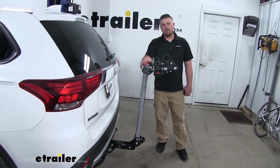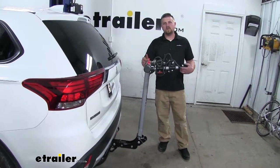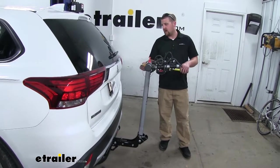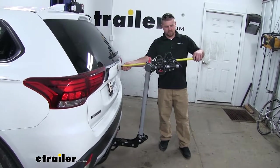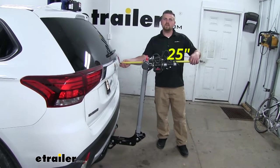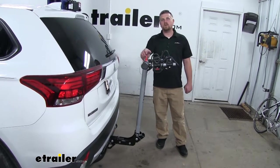The rack is nice and compact on the back of our Mitsubishi. Obviously it will take up some space and add to the overall length though, and from the hatch to the furthest point of the rack is right at about 25 inches. That's something to keep in mind whenever you're pulling into your garage or even a tight parking spot.